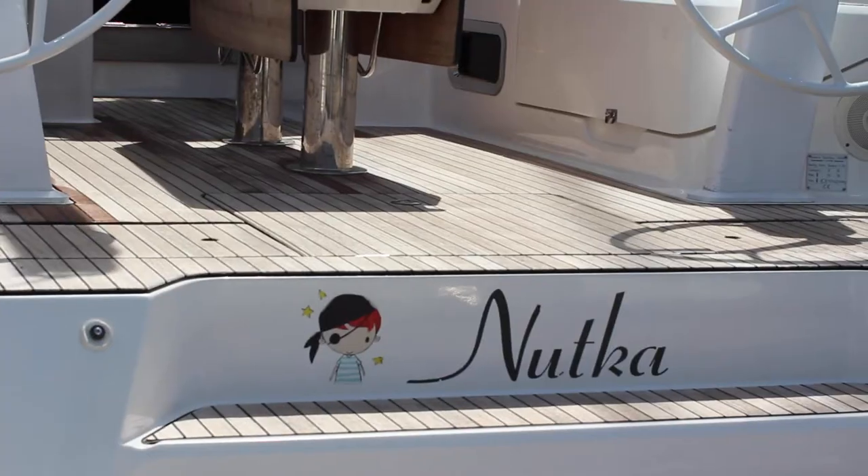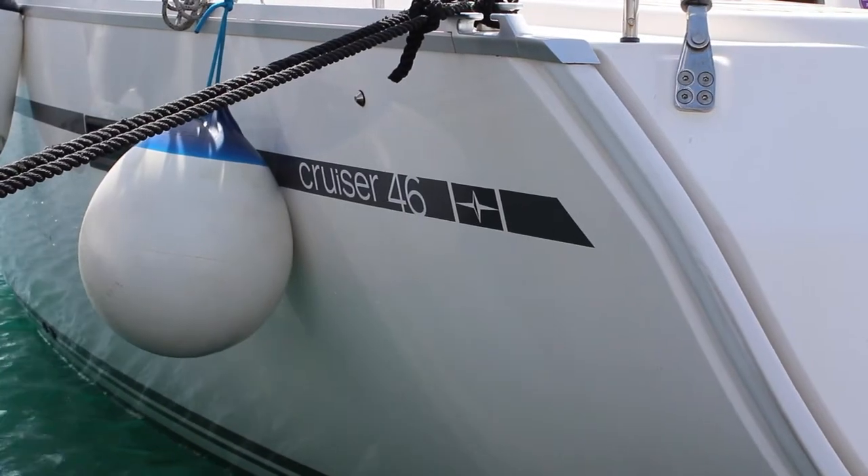Welcome to NOAA Yachting's video check-in for Yacht Nootka, 2015 Bavaria 46 Cruiser. Come on board, let's show you how she works.